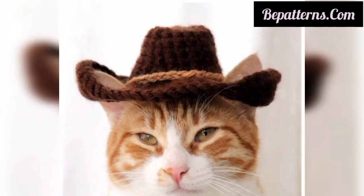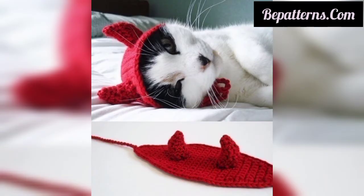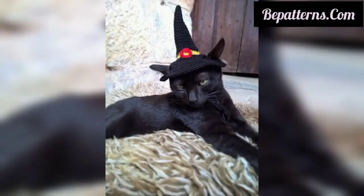These patterns are easy to make — a superb and fast project. You can make these amazing crochet cat and dog hat patterns at home. You can use different types of items, different types of thread, and you can also use any type of yarn and colors.